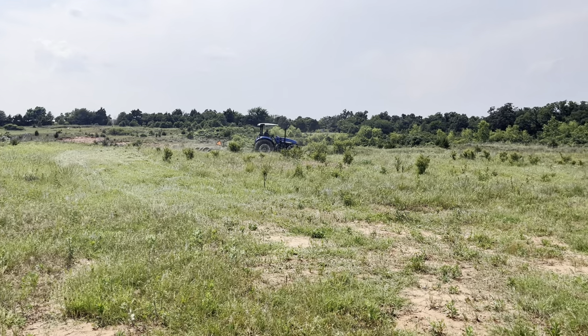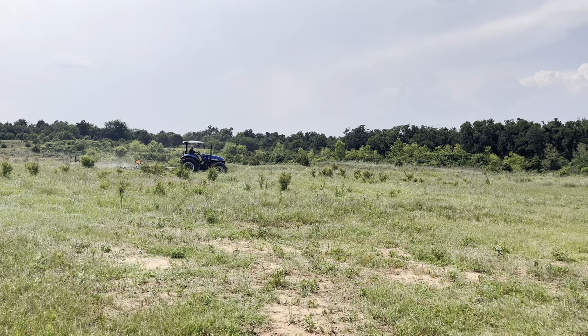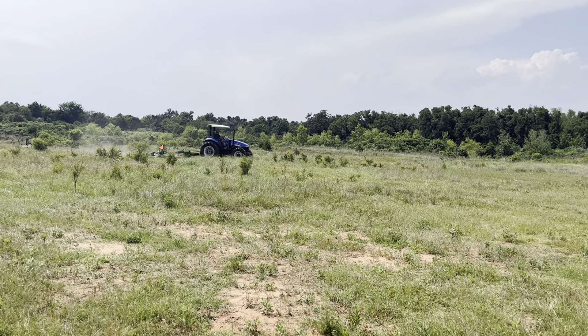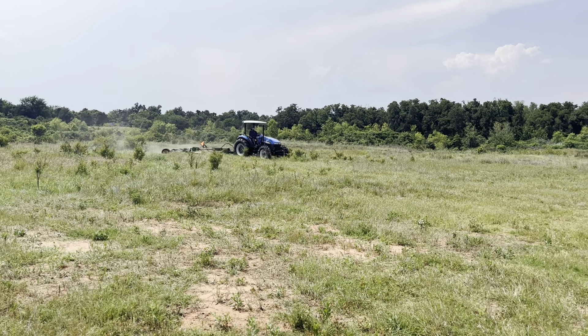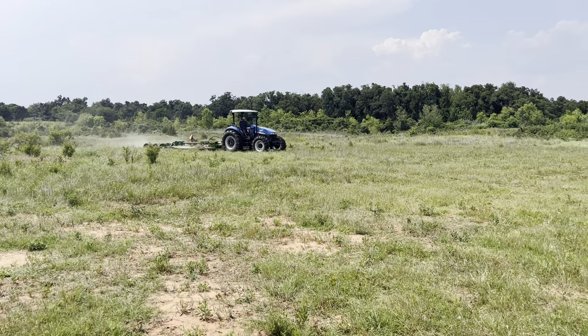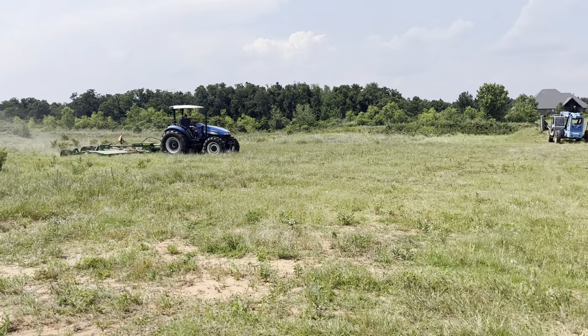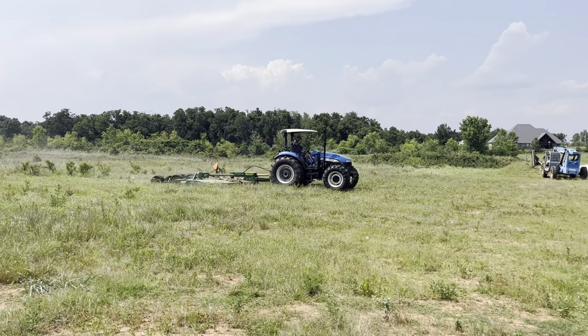We're going to sell this package together, or it's tractor only for the time being. The brush hog is too valuable for us to use here at our shop to sell it alone, but if you decide to pair it with the tractor, we'll let it go that way.